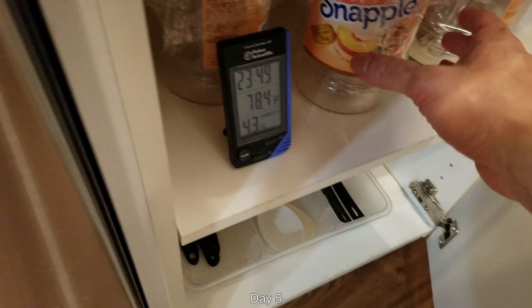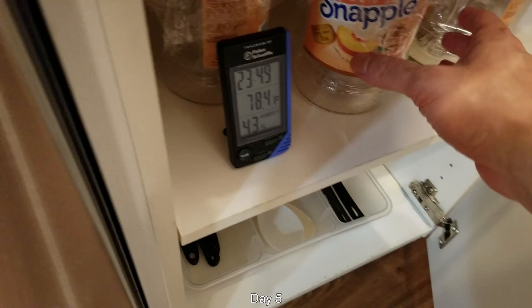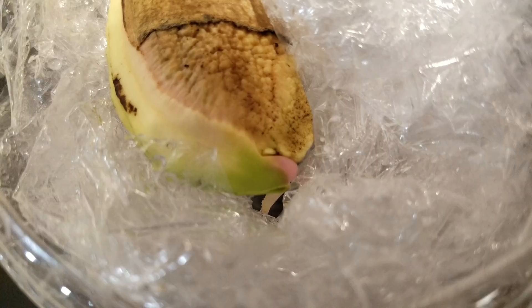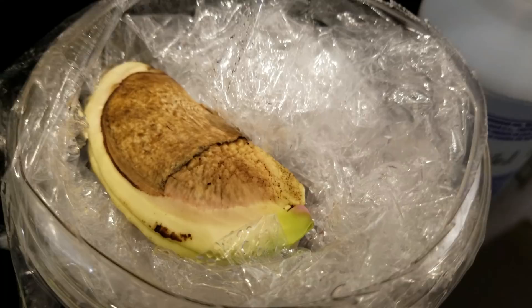It's day five. The environmental conditions are very consistent around the air conditioning — it's summertime. As you can see, the pink root has elongated. That's generally how you know there's success on the way: when the tip turns pink and a pink root emerges.